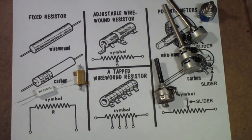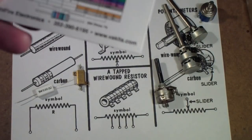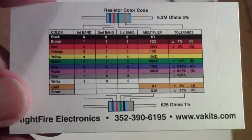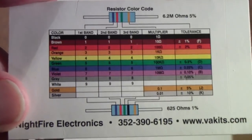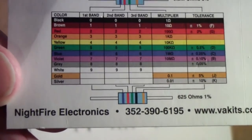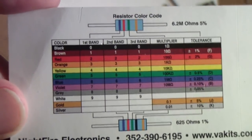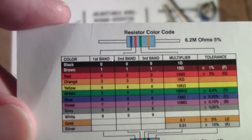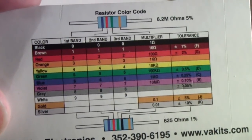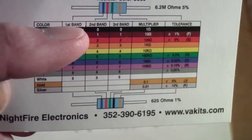One of the things that will help a little bit in identifying resistors is if you get a resistor color code card. Here is a card that was published by Nightfire Electronics, but you can get these from vendors all over the place — you can even buy them, though if you order some resistors, a lot of places will just send you one. You'll notice down at the bottom it has a description of the color code and a nice colorful chart that talks about what each color means and which band it is related to — first band, second band, third band, you see that across the top.